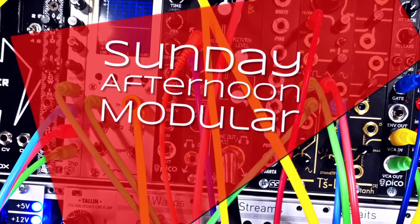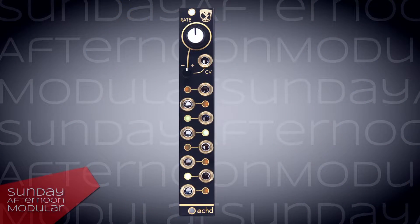Sunday Afternoon Modular. Hello and welcome to the Sunday Afternoon Modular. In this video we will take a look at the Oct, a collaboration between Instro and DivKit.